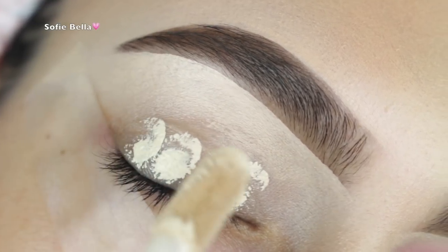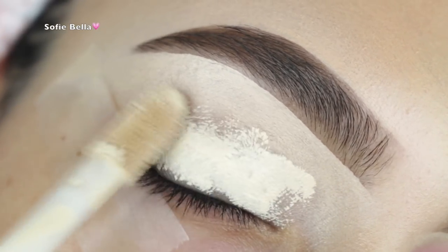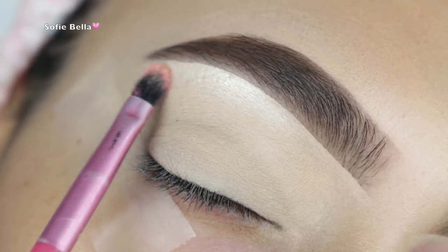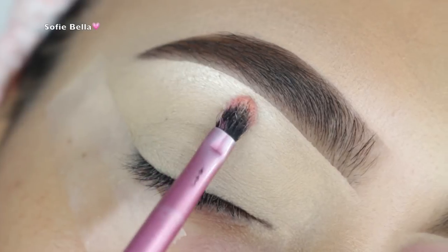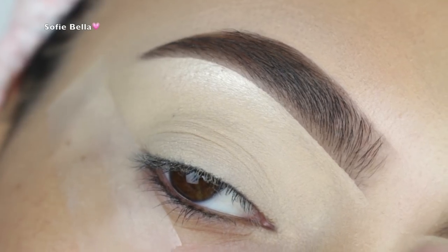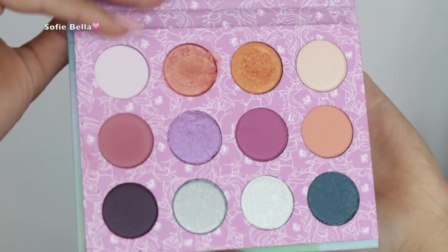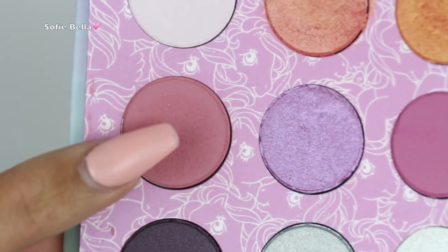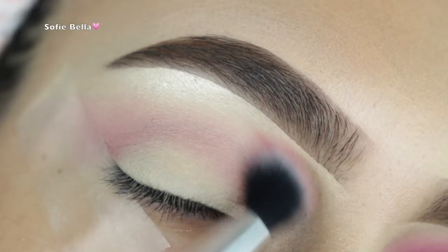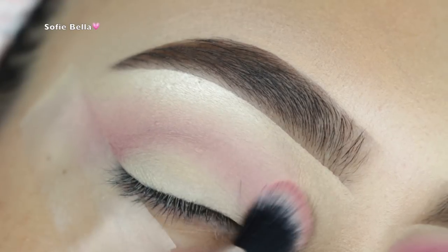The first thing I'm doing is priming my eyelids with the Tarte Shape Tape in the color Fair, and this has been my favorite way to prime my eyelids for quite a long time. Before this I was using MAC Paint Pot, but I love using concealer because it applies a nice even coverage. I also set it with some translucent powder. For my brow bone highlight I'm using my Makeup Forever Starlit Powder number 13. Then I'm going into my ColourPop My Little Pony palette into this dusty rose shade, applying it in the crease and feathering it outward.